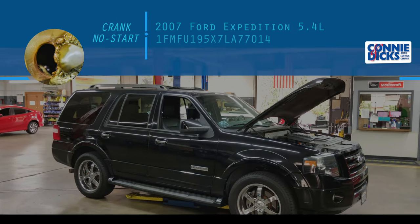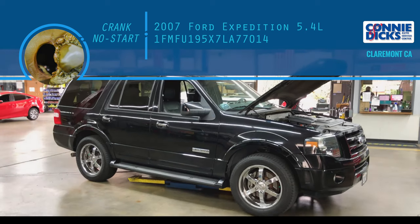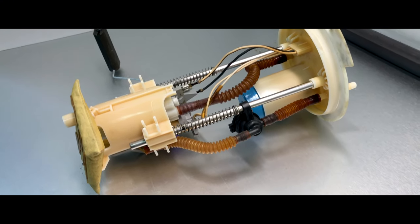Hey, it's Scott Brown with Connie and Dick's Service Center in Claremont, California. I want to talk a little bit about a Ford Expedition we had in recently — toe-in, no start.